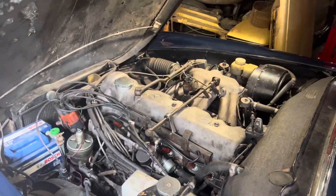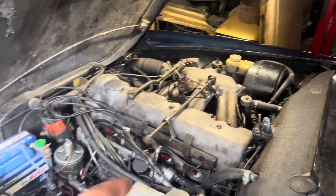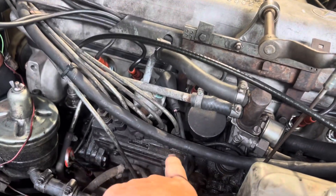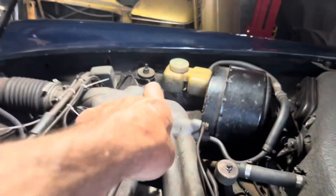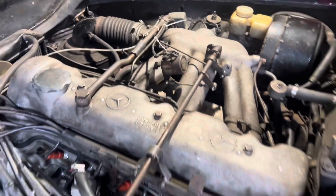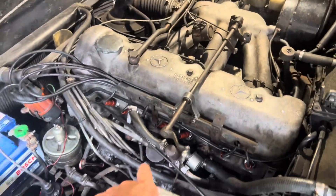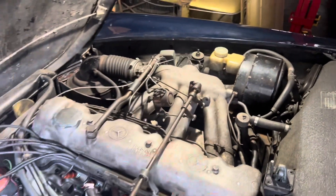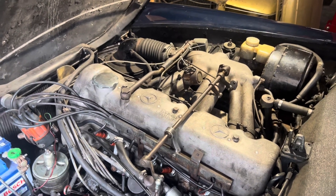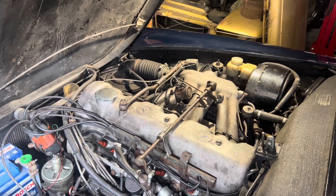This 1965 230SL uses what's called the version 3 starting aid. When you turn the key and crank the engine, both the injector pump enrichment solenoid and the cold start valve are activated when the coolant temperature is below 35 degrees. The period that both the enrichment solenoid and cold start valve are active is about 17 seconds when the engine is at minus 20 degrees, decreasing to 0 seconds when the engine coolant temperature reaches 35 degrees.